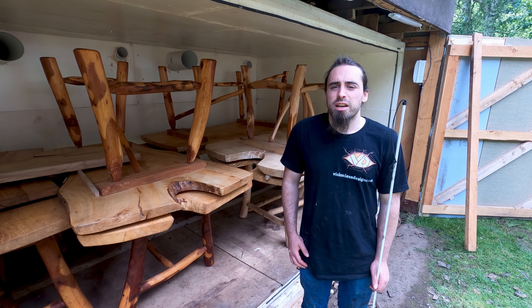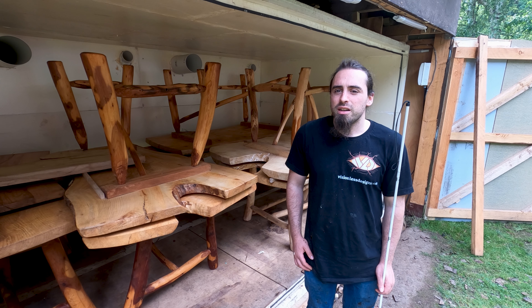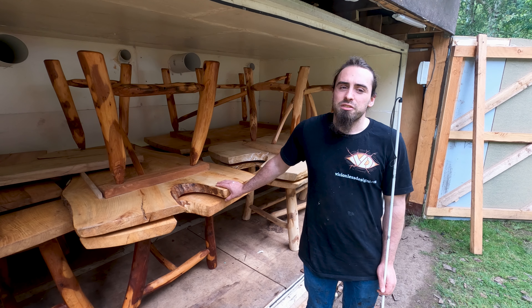So today I'm at the kiln again, except this time I haven't got it loaded with timber — I've got it loaded with some tables I've got that are finished.